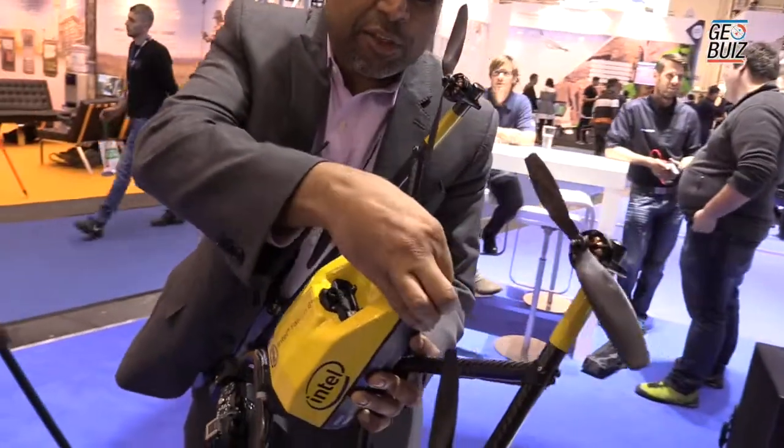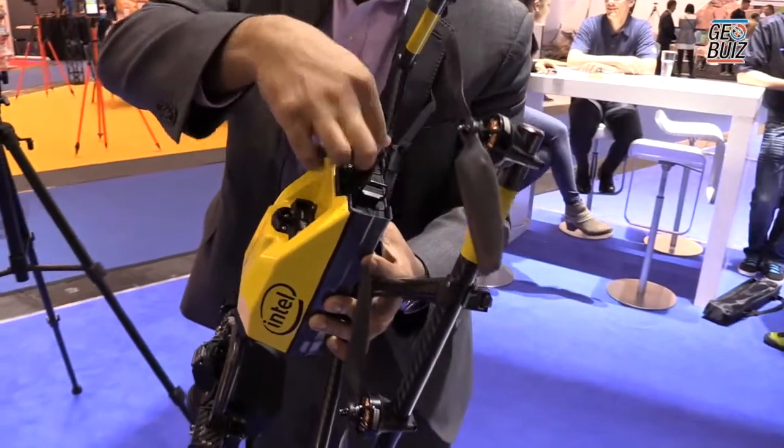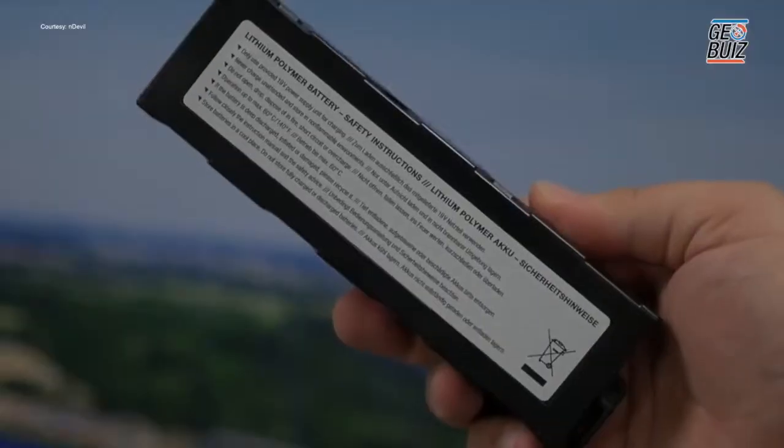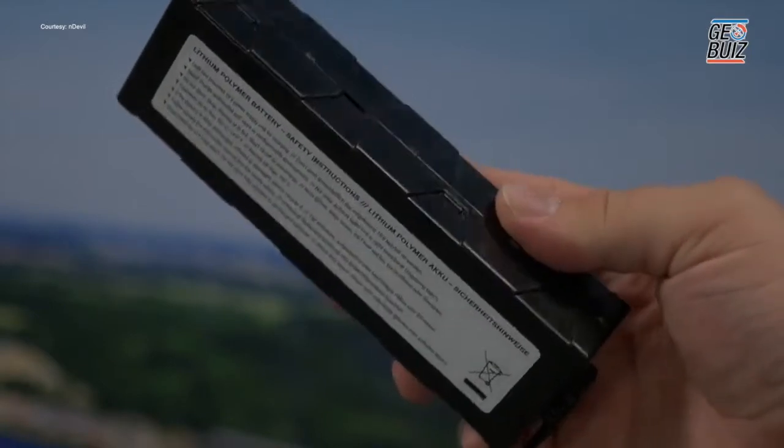Here we have the Intel power pack, which is what we call the battery. There are actually two of them, and they give you full redundancy — even if one of the power supplies fails, you can continue to fly.